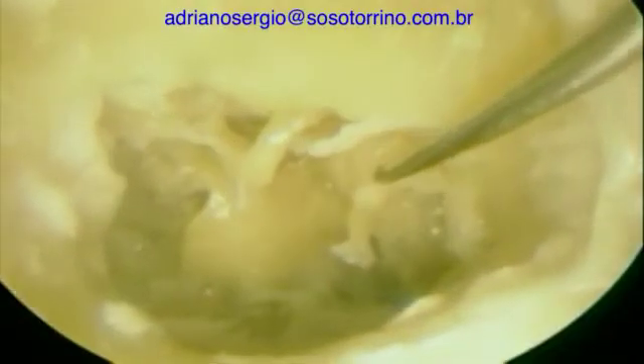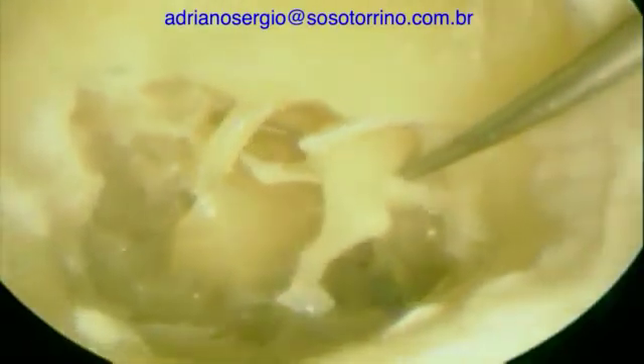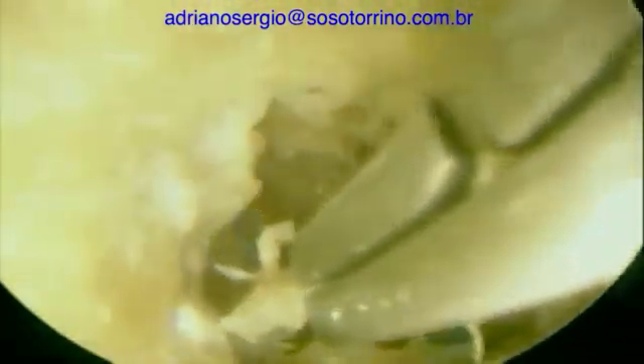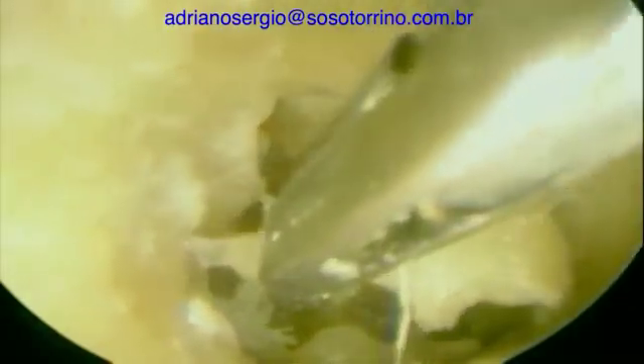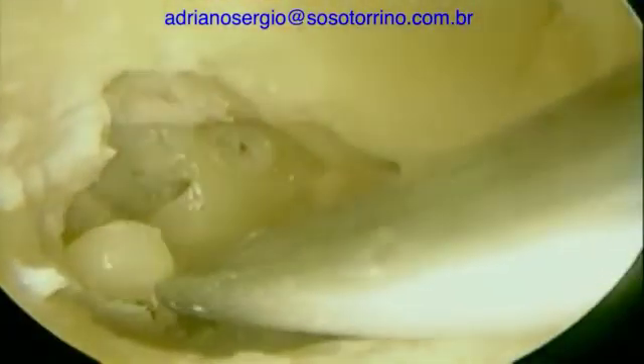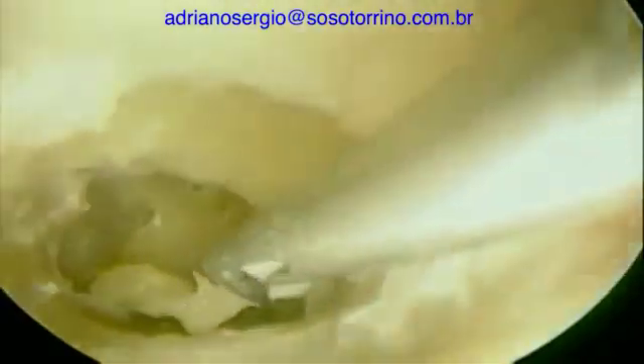To get a better view we are going to remove the malleus, and it is not so hard. We are using a standard surgical instrument that we use to do surgery, and right now we are going to remove the stapes and the incus. We are going back to get the malleus that was in the epitympanum and to remove it completely.